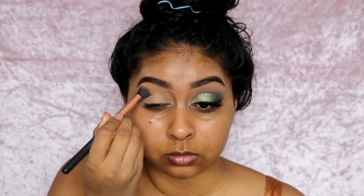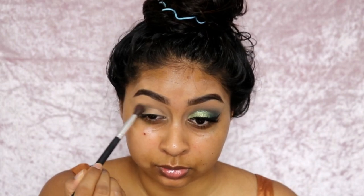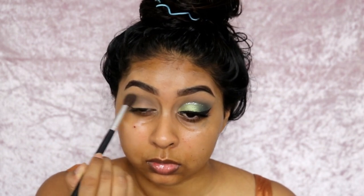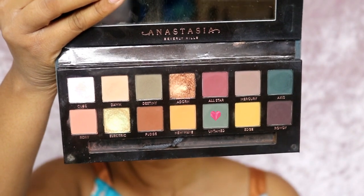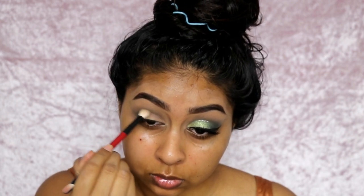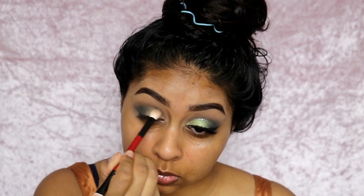I'm setting that with the palest shade in the NYX palette. Then I'm going into my Anastasia Subculture palette. I'm going to make this palette work and I'm kind of liking it slowly. First I'm grabbing this military khaki shade called Destiny and putting it in my crease. Then I'm grabbing the shade Untamed, which is a darker green, and really buffing this into the outer corner area and into the crease, making sure both colors diffuse together really well.